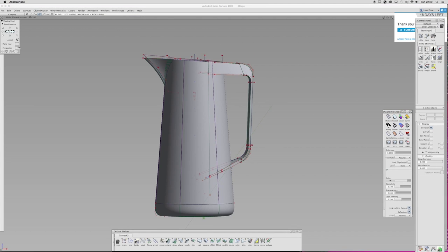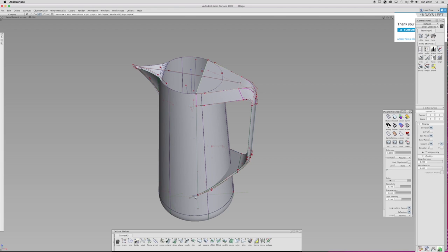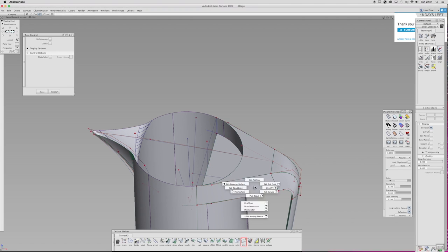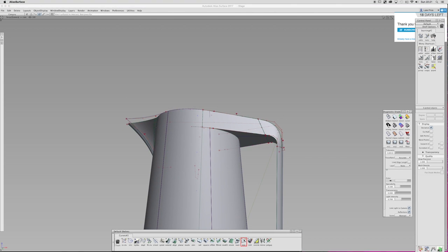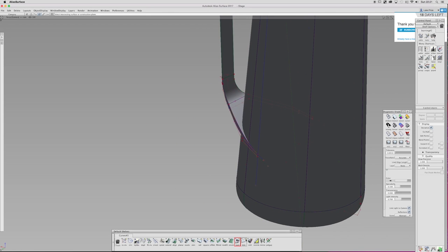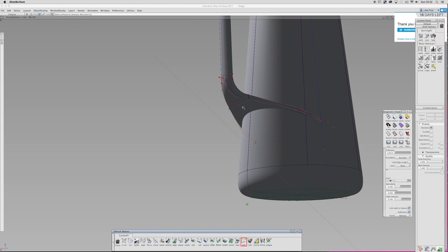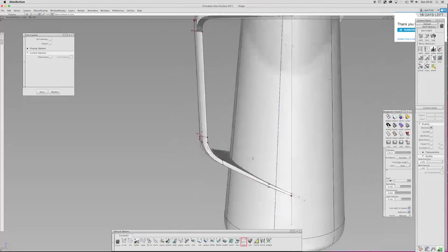Then I can just mirror those surfaces over — that's the handle pretty much done. If you were to add radii to these once you've finished the basic surfaces, use the tubular offset. It will make a tube go around all the edges you want radiused. Intersect the tube with all your surfaces, get rid of the bits you don't want, blend from each edge to another, then delete the tube afterwards. The tube creates the size of the fillet — you'd set it to, say, 5mm and then blend the gap.